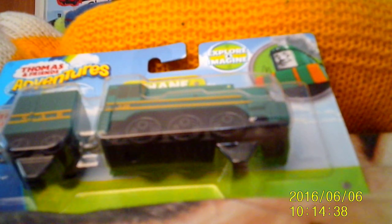Anyways, before I take this out of the package, I might go into a bit of info about Shane. Shane is an Australian engine who was introduced in the Thomas and Friends 2016 film, The Great Race. He was one of the international engines in the film. Apparently, he did not get a speaking role in the film. Who knows, he might be in Big World Big Adventures.